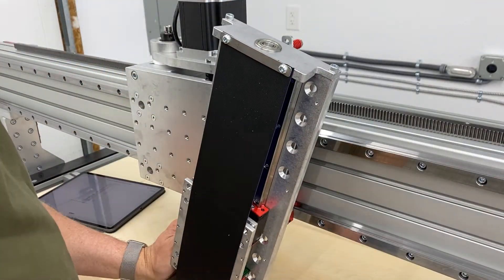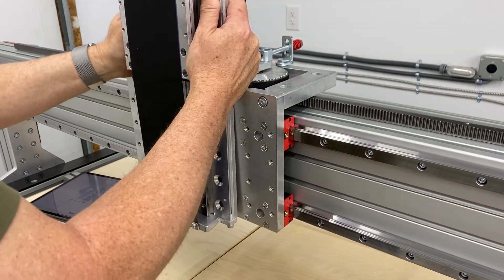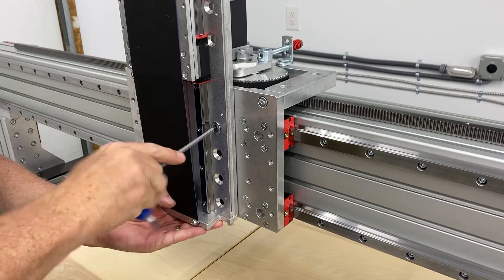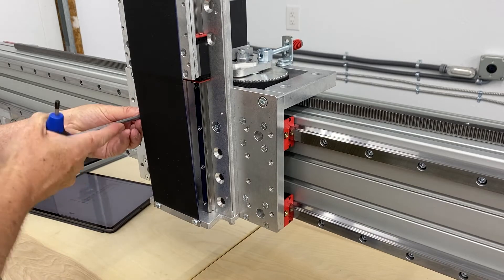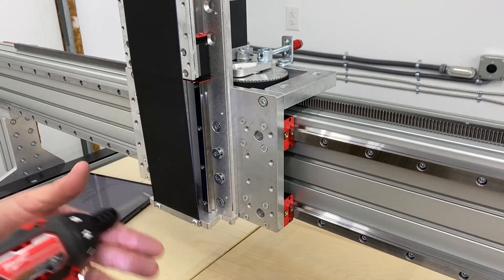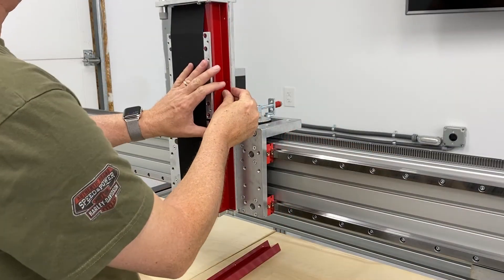As far as mounting the Z-axis goes, I found it easiest to just mount one hole and then turn it up like I'm doing there. I didn't have an extra set of hands so it was just easier to do it that way. Then once you get the Z-axis in position and at least a couple screws in, just go ahead and insert the rest of them and tighten them all down. I'm just using my cordless screwdriver and handheld to finish up the process.